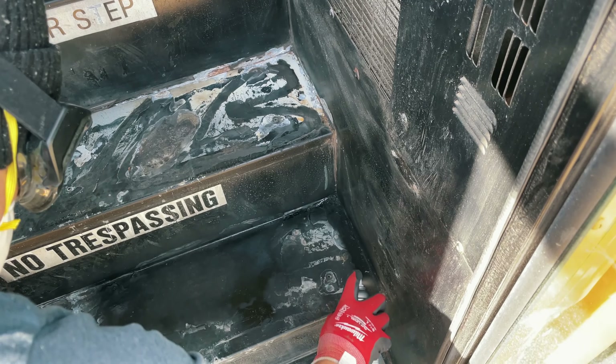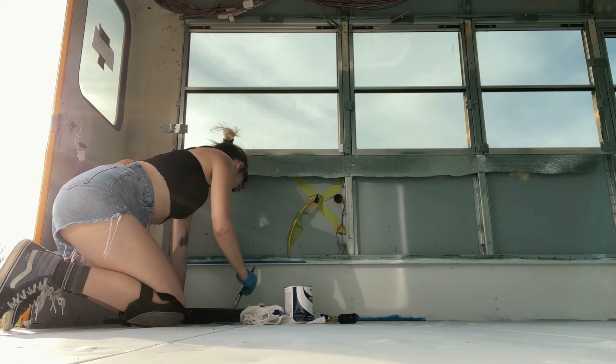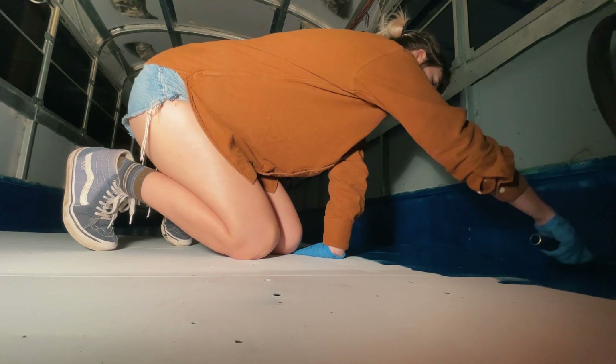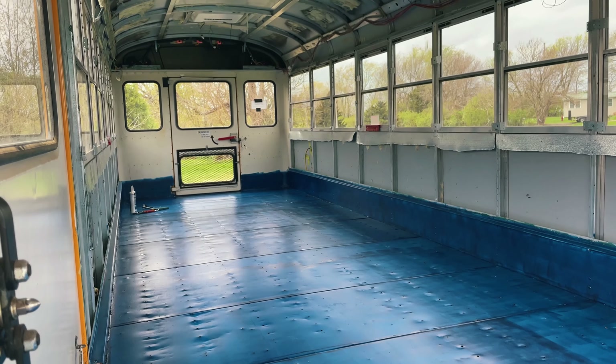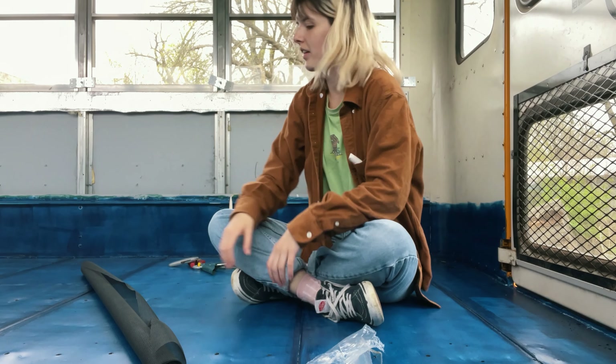Then we sealed the floor to protect it from rust. This stuff is really blue — we'll never see it again, though, so it's fine. I wish it was pink, that'd be cute. This was our first day not working on demolition. My back hurt so bad from painting into the night, but the payoff was huge — okay, well maybe not huge, but there was a payoff. The next day I woke up really committed to get more back pain.